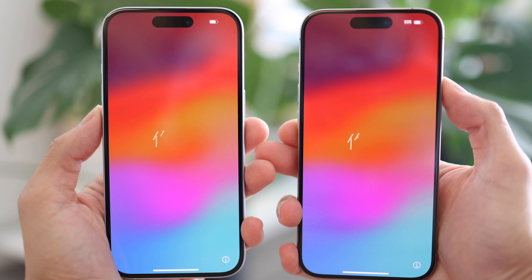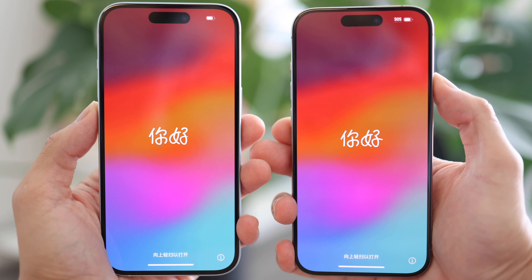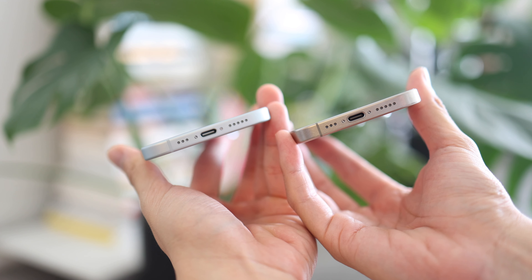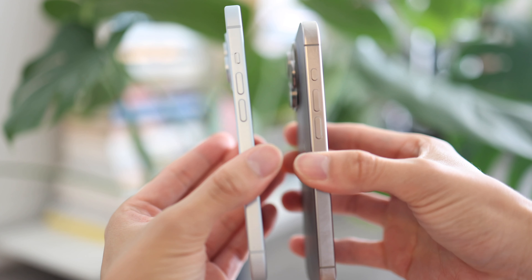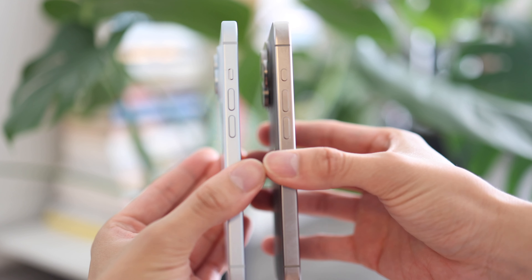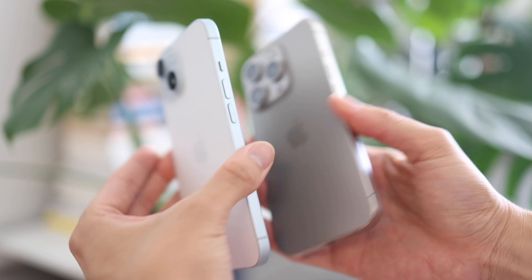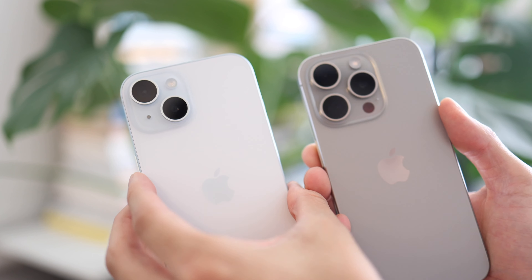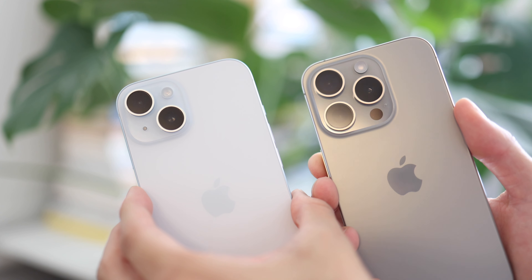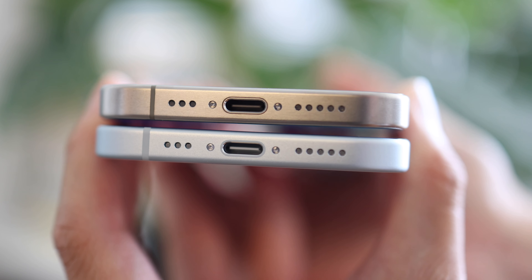We're now comparing it to the iPhone 15 Pro, which I also have an unboxing video for, so make sure to check that out. The overall design, I would say, is pretty similar in the front. On the side, as you can see, the titanium has a different feel and a different color. The USB-C port also has a matching color to the case.